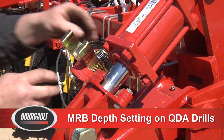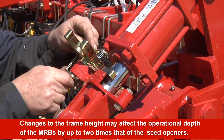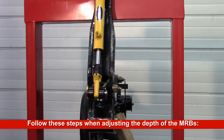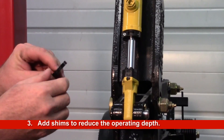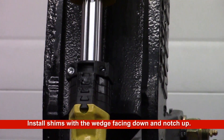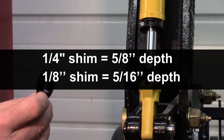When setting the quick depth adjust used on the 3320 QDA drill, changes to the frame height may affect the operational depth of the MRBs by up to 2 times the depth change to the seat openers. It is recommended to check the MRB working depth after making changes to seating depth. Make sure the MRB cylinders are fully extended. Slide up the collar on the cylinder shaft. Add shims to reduce depth; remove shims to increase depth. Shims should be installed with the wedge facing down and the notch up. Extra spare shims are stored in the upper cylinder pin. The sliding collar can be removed to obtain additional MRB depth range if required. A quarter inch thick shim will equate to 5 eighths inch of depth adjustment. A 1 eighth inch thick shim will equal 5 sixteenths of depth adjustment.